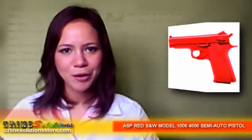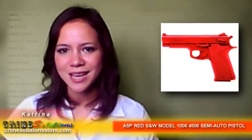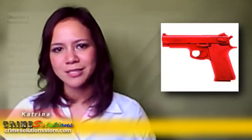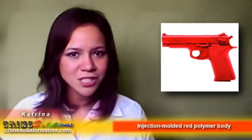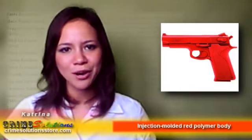Smith & Wesson Holding Corporation is the largest manufacturer of pistols and revolvers in the United States. Since its founding in 1852, Smith & Wesson handguns have become standard-issue sidearms to police and armed forces worldwide. From its first-generation pistols, Smith & Wesson has continuously developed their design into their current third-generation pistols. Among these third-generation pistols are the Smith & Wesson models 1006 and 4506.